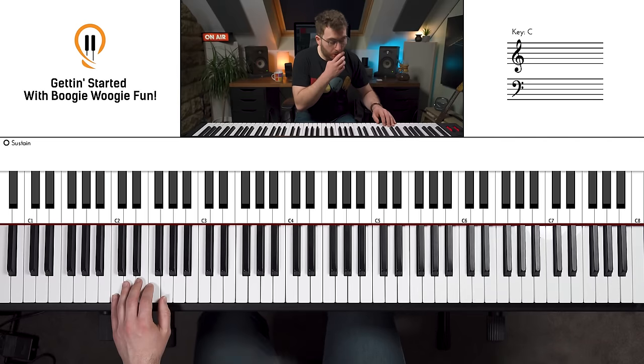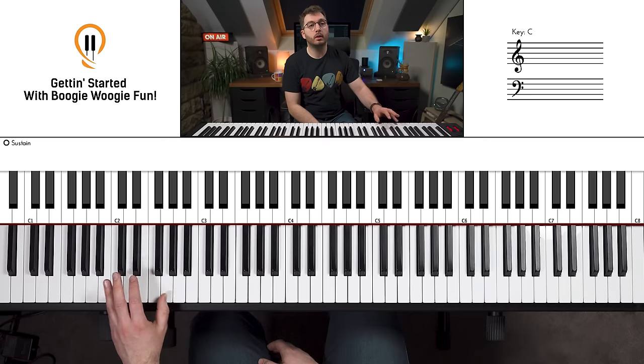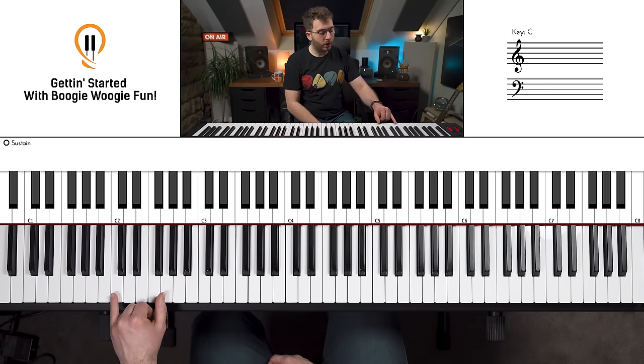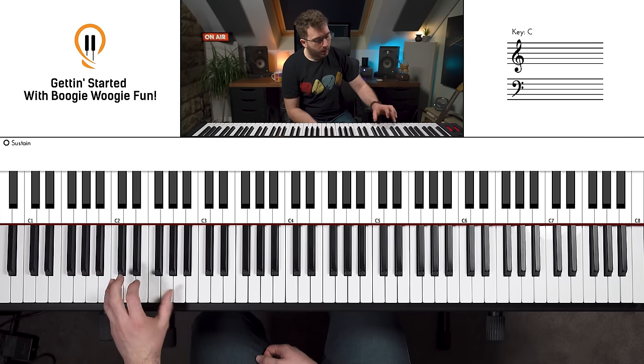Something that happens all the time with beginners is the chop gets reversed, so watch out for that. You want to make sure you're moving on the fast bit — that's the general rule: change the chord on the fast bit. So that's step one: locking down that left hand. It doesn't matter how fast you play this for now — what you're looking for is confidence, smoothness, and consistency in that rhythm. You do not need to play this super fast yet.